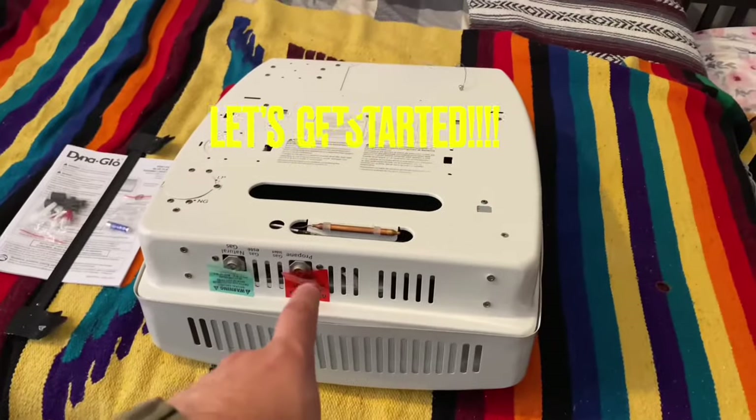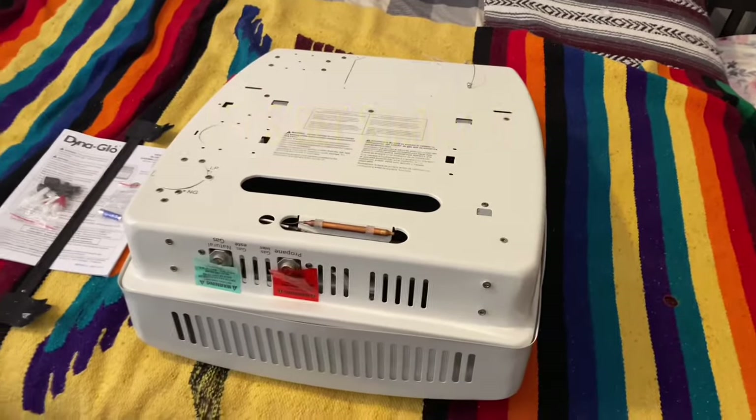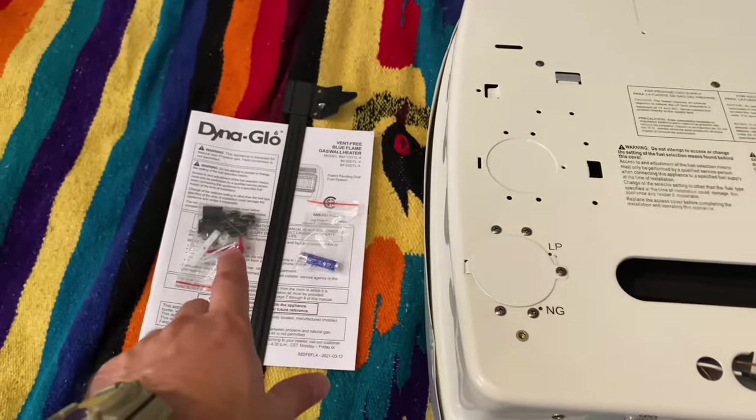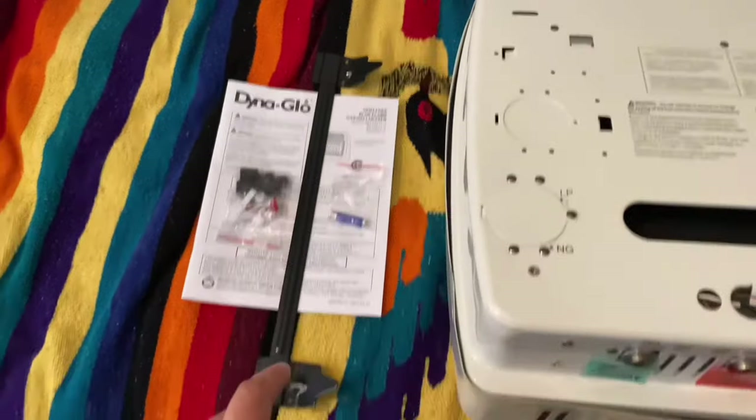All I've done here is turn the heater face down on the edge of my bed so that I can reach it. I've got everything out of the package: the battery, a couple of little pieces inside a ziplock, the pamphlet, and this little bar to hang it on the wall.